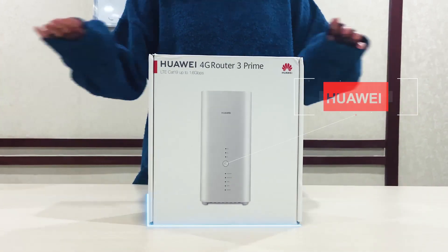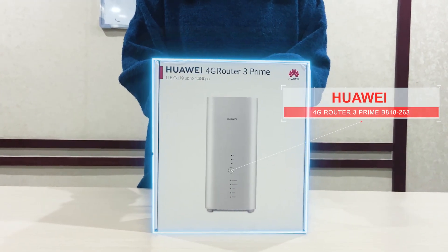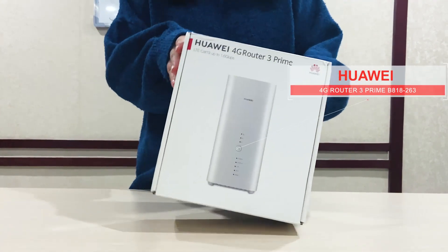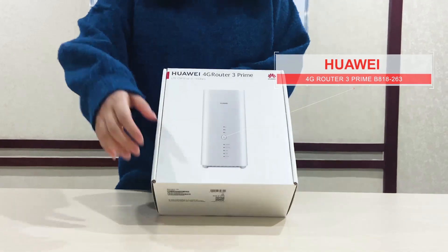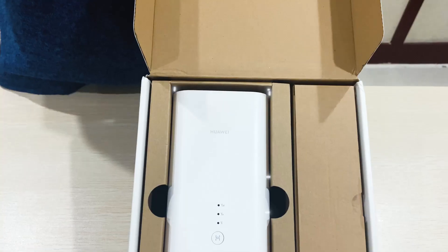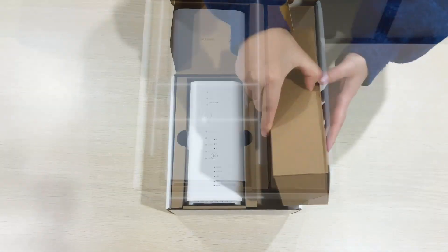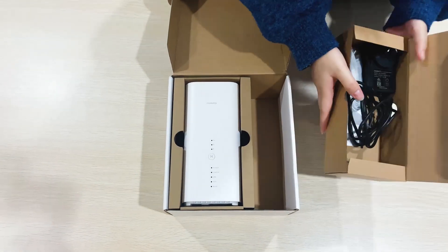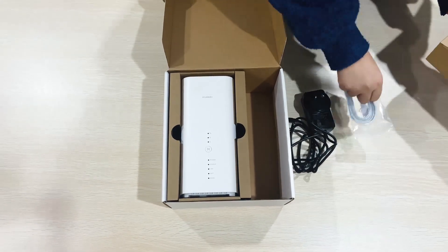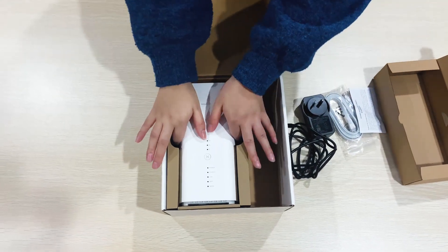Hi guys, nice day today. I will introduce the Huawei 4G Router B818-263. Here is the box. When we open the box, you can see inside the router, along with the adapter, the cable, the menu, and here is our router.